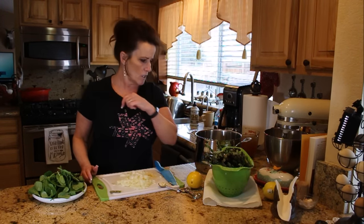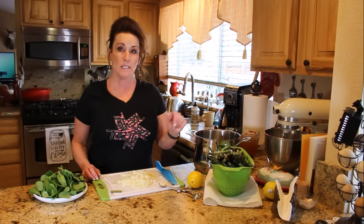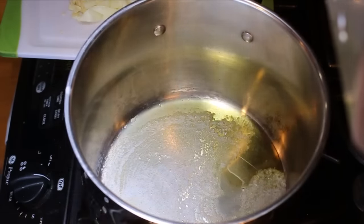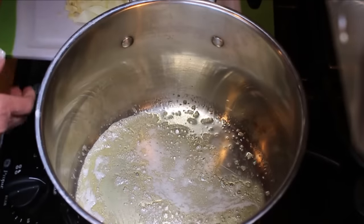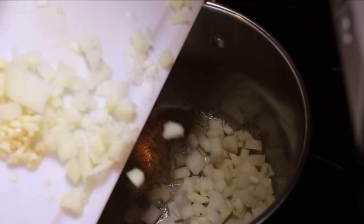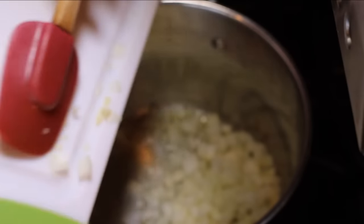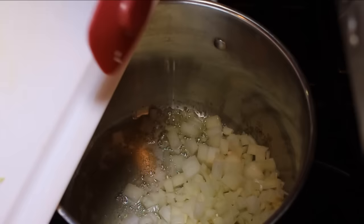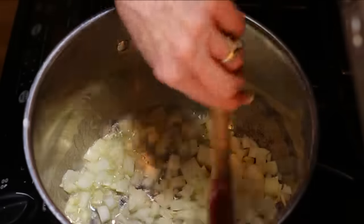We'll get over to the stove. I've got my pan heated up and put about a teaspoon of olive oil in with the butter. We're going to get our onions and garlic down and just make these translucent — that's how far I want to go with that.